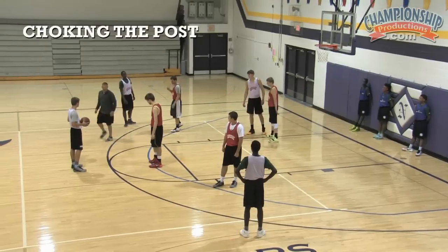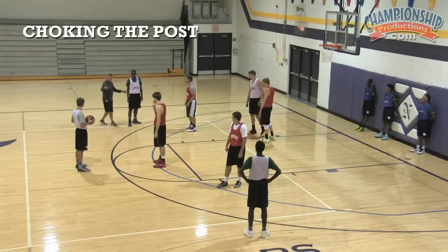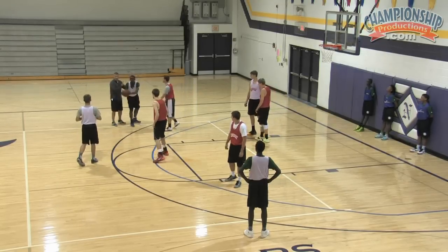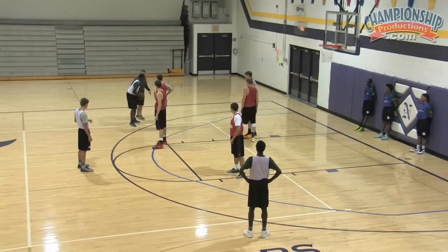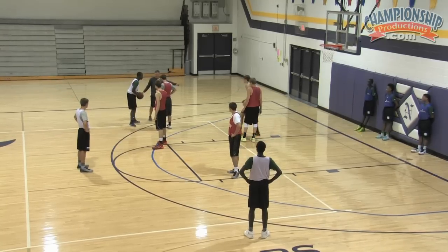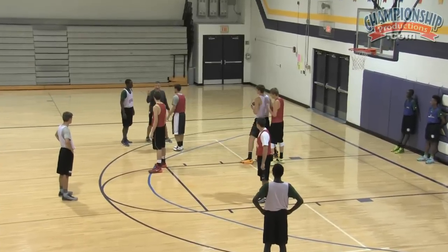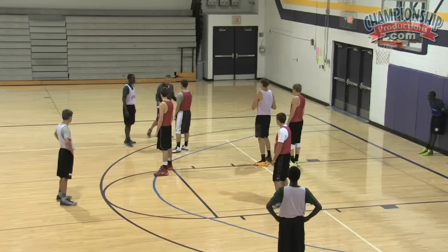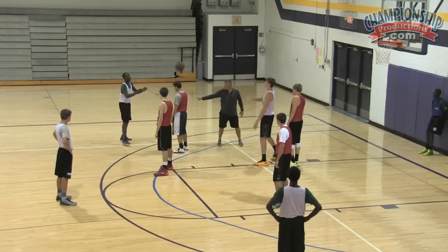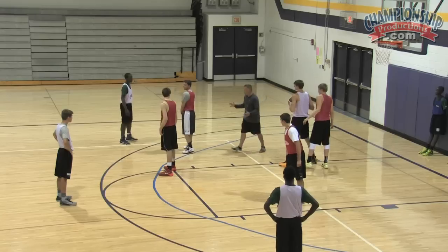We are going to work on our post defense — what we call our choke. The ball is going to be thrown right here. Here's the drill. Offensively, please pay attention. We're going to feed the post. Now you're not going to cut. Each guy is going to feed it two times. The first time you're going to feed it and just stay spaced. Feed it, stay spaced. Now we're going to work on choking the post.